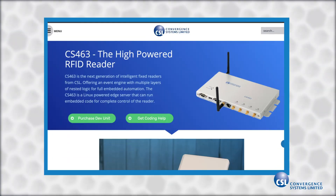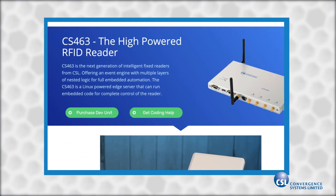The CS463 is available from distributors around the globe. However, for a limited time, we are selling direct to anyone who wants a development unit. We have special pricing for this limited release, and a maximum of two units can be purchased by each company. If you want more information on this limited offer, click the Purchase Dev Unit button below. This offer won't last long, so take advantage of it now. I look forward to seeing what you do with the new advanced features of the CS463 Rain RFID Reader.